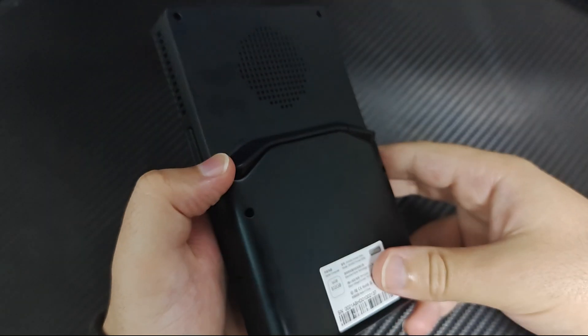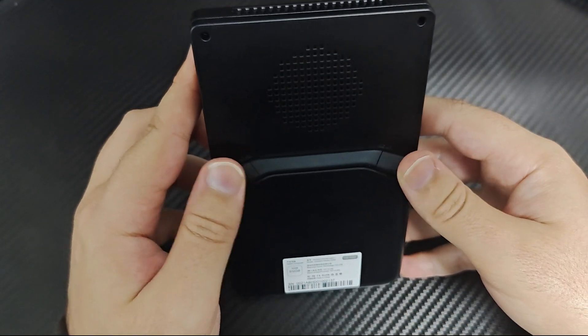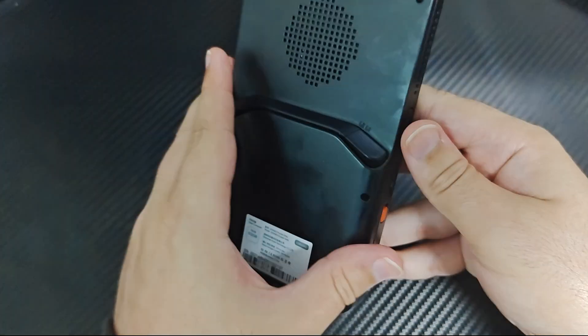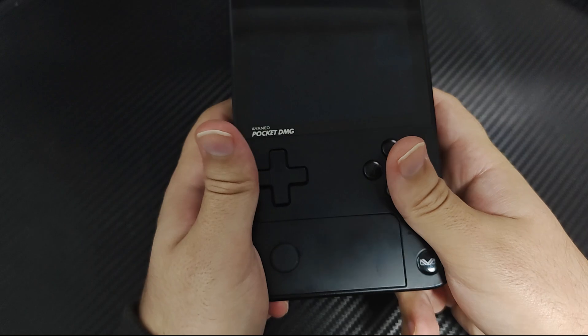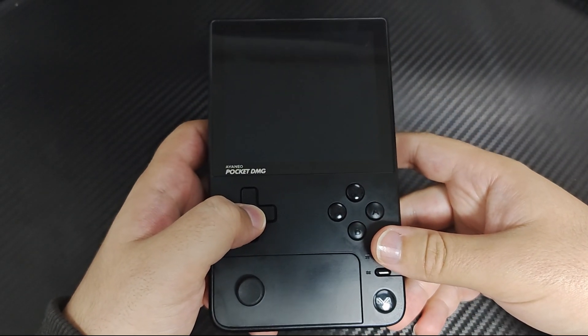On the back of the device, the air intake grille is positioned at the top, and just below it is a strip of triggers designed to provide comfortable resting spots for your index fingers. With the design out of the way, let's go ahead and check out the controls.